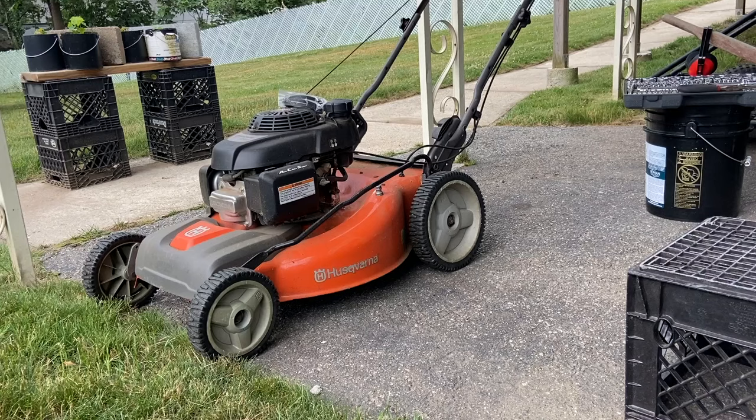Today I'm going to replace the drive belt on my Husqvarna rear wheel drive lawnmower. This is an HU700H model, but the process may be the same for other Husqvarna mowers, especially if they are rear wheel drive. You know you need a new belt when either the drive system doesn't engage or it slips kind of easily. Mine was working okay on level ground, but it was having some real trouble with the hills, so time to replace it.